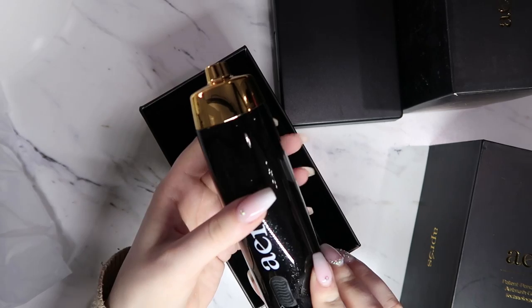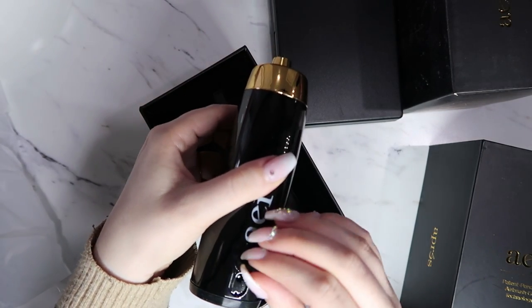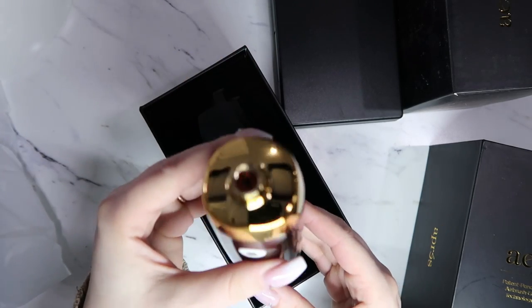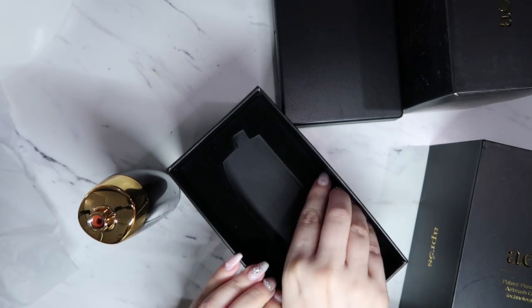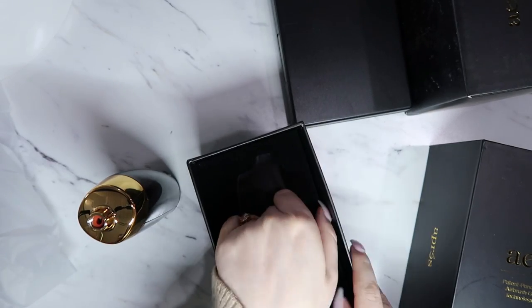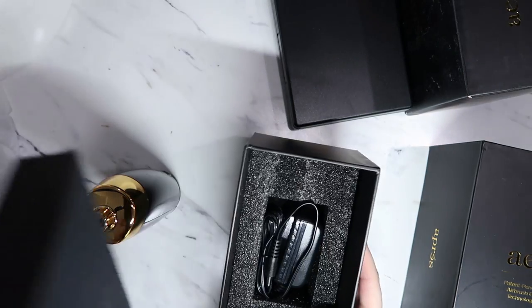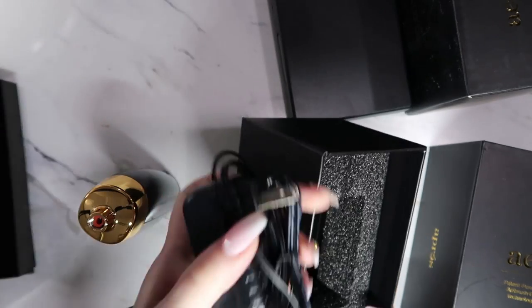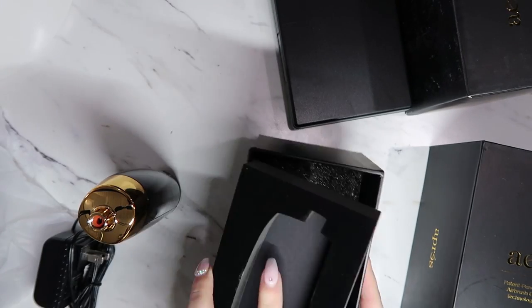In the first box, we have the body of the airbrush. There is a compartment in the back to charge it and a power switch on the front. It is a beautiful airbrush — black with kind of a shimmer to it with that gold top. Underneath, we have the charger. Everything does seem to be packaged really, really nicely.